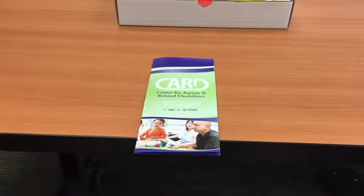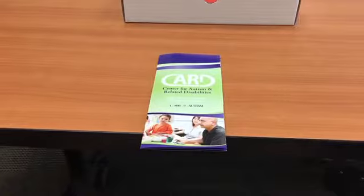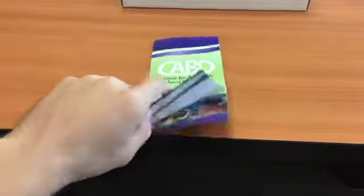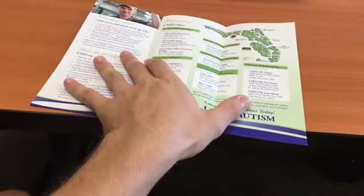This is a card brochure that can be found inside the safety box. This brochure provides general information about CARD and their various locations around the state of Florida, in case you are in need of help.